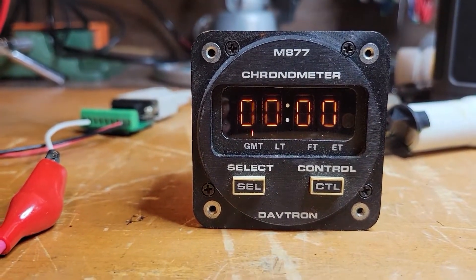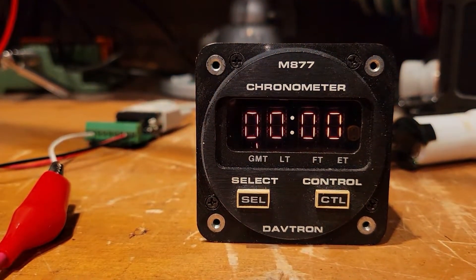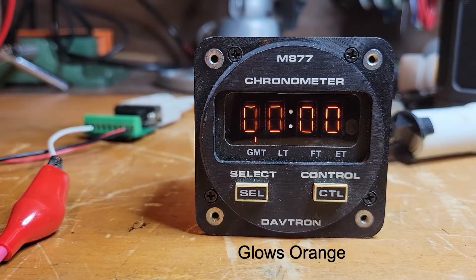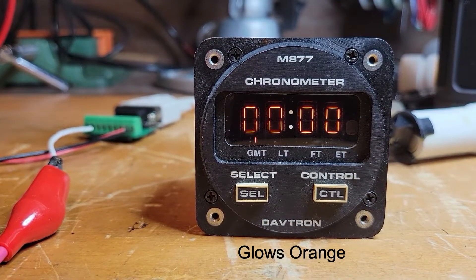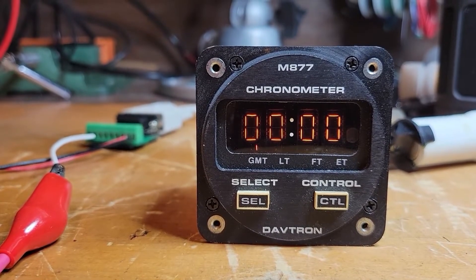And there you have it. Let me turn this light off so you can get a better view. It is not LED — it is this glowing red type of tube, very beautiful and pleasant looking.